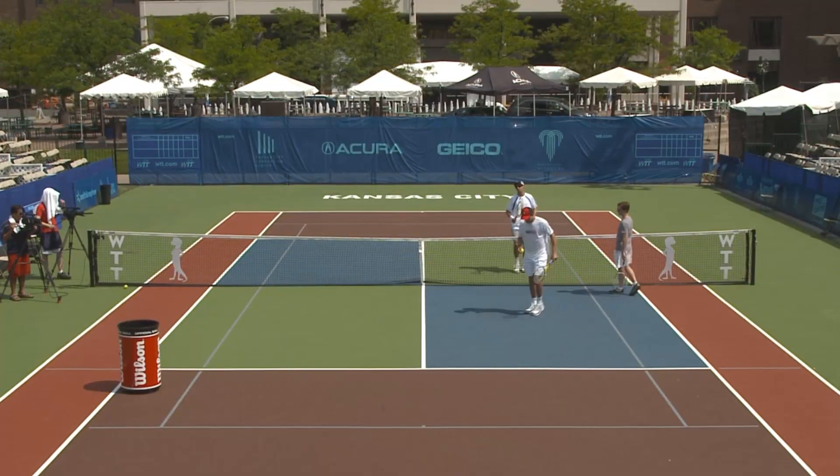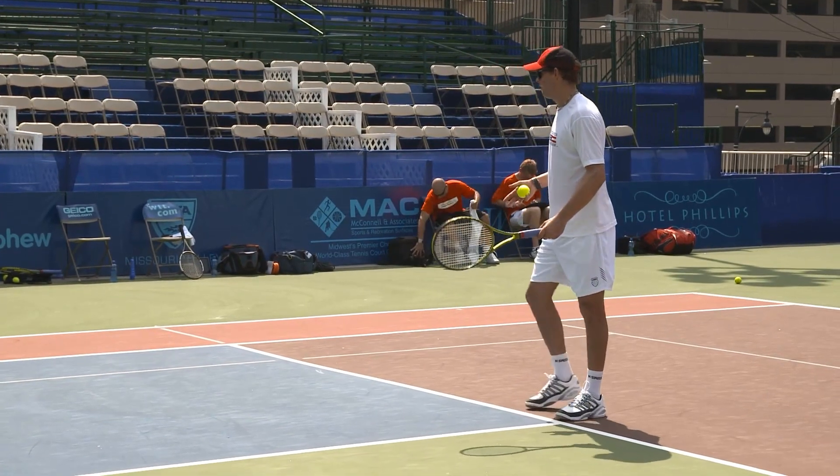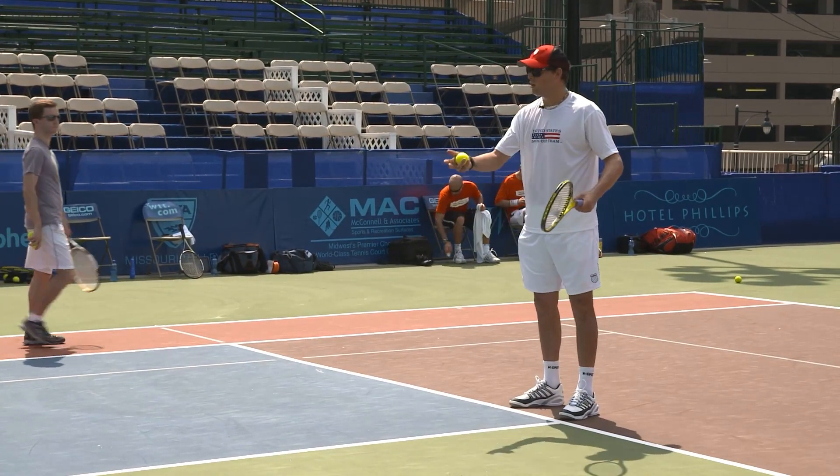Right here we're starting behind the line. You create a tough volley off the line, and then you can close in if you want to.